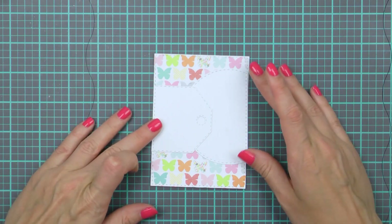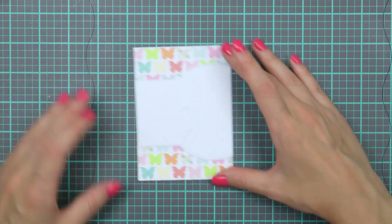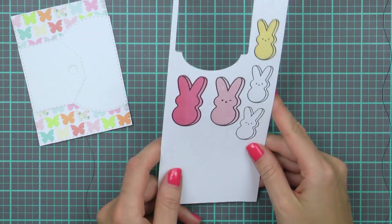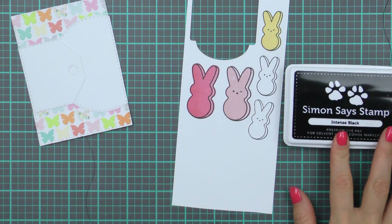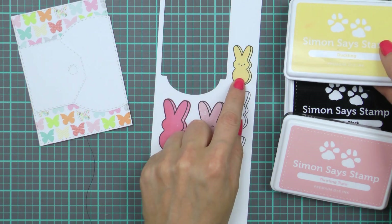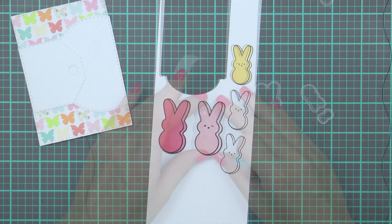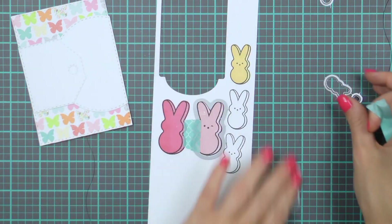I'm going to set my papers aside for now and talk a little bit about my stamped peeps. I've stamped them ahead of time before I started filming this video. I used Simon's Intense Black ink for the outlines, Twirling Tutu for the light pink peep, and Duckling for the yellow peep. The dark one was stamped using Hollyhock but I won't be using it for this card — I have another card idea planned that I'll be making later.